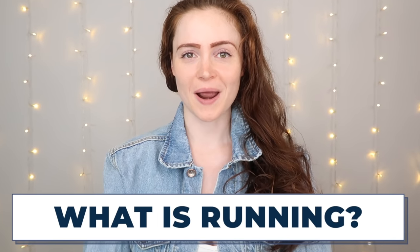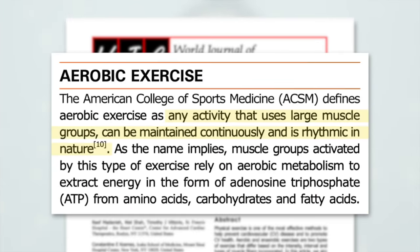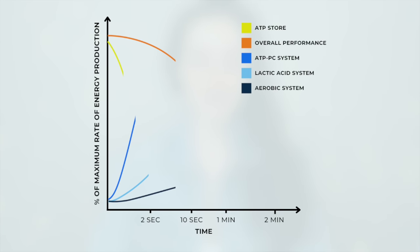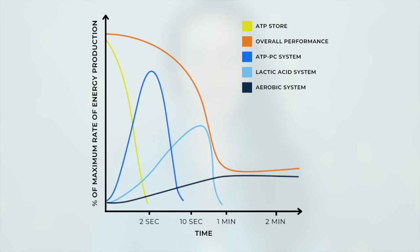First things first: what is running? From a fitness standpoint, running is a form of aerobic exercise, where aerobic exercise describes any activity that uses large muscle groups, can be maintained continuously, and is rhythmic in nature — think running, jogging, swimming, circuit training, and so on. Your body needs energy to move, and the main way it gets energy is from a molecule called ATP. Depending on the intensity and duration of activity, it will challenge different energy systems, each of which goes about getting ATP in a slightly different way.